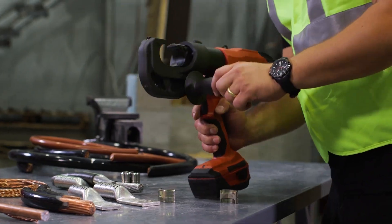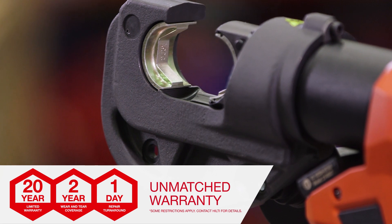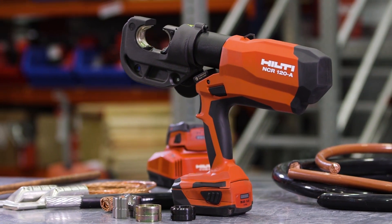The NCR120 is built to last and is backed by Hilti's industry-leading 20-to-1 service warranty. Visit our website or contact us for more information.